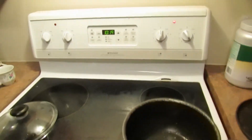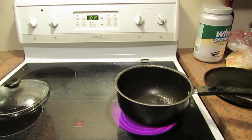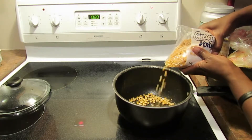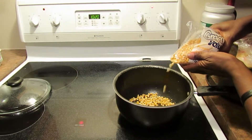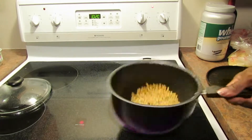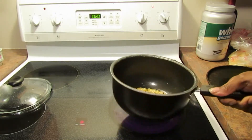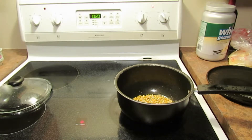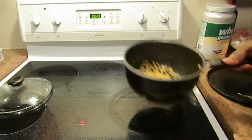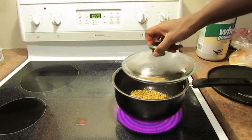I have the stove on just above medium. I'm going to add some popcorn kernels, enough to coat the bottom. Just shaking that around to make sure all the kernels have some oil on them. You could probably put a couple more kernels — basically you just want enough to cover the bottom, perhaps a slight bit extra. It's really easy. Why buy a popcorn maker unless you specifically want it air popped?